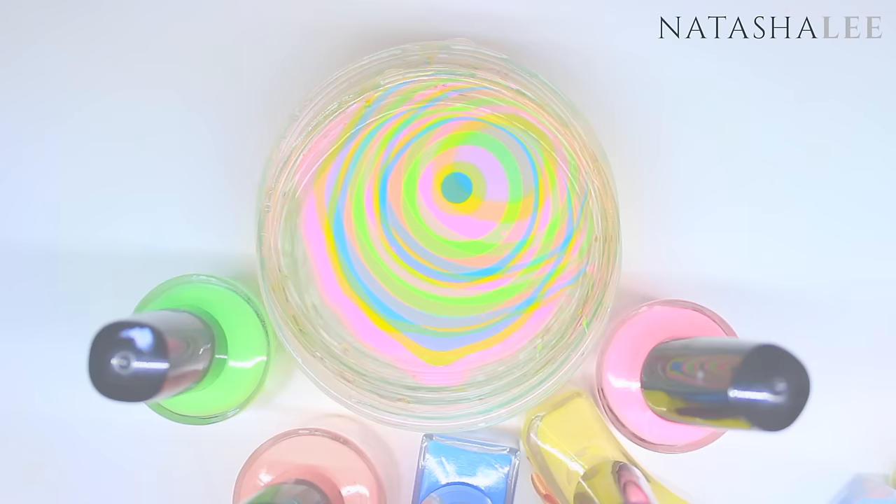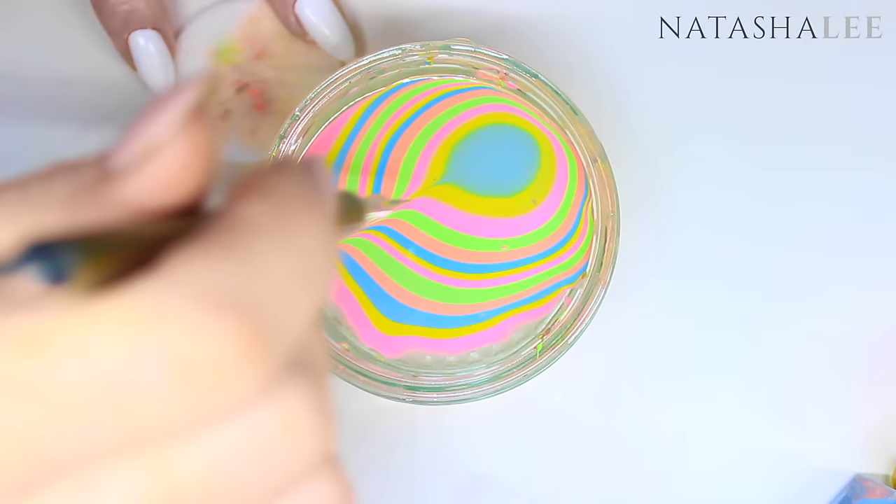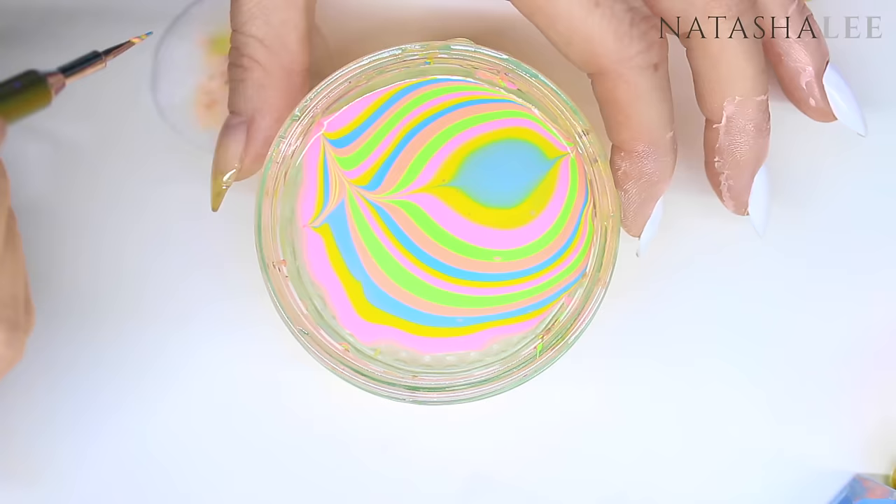Now we're ready to create our pattern. Take your needlepoint dotting tool and starting at the center of the design, draw out top and bottom. Then simply go side to side alternating, working your way across the design.